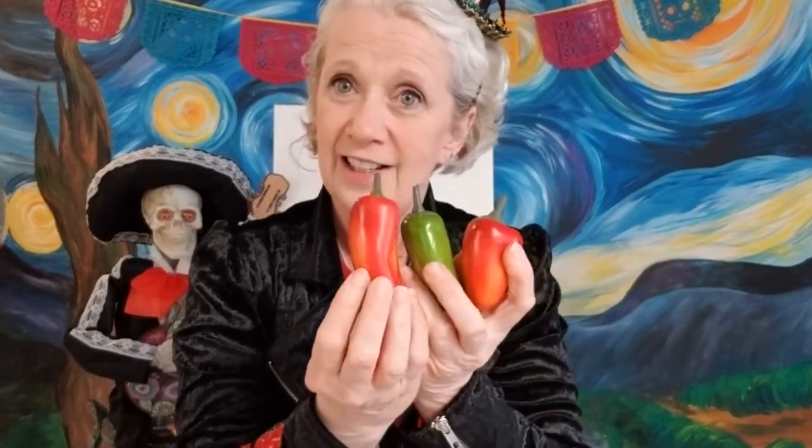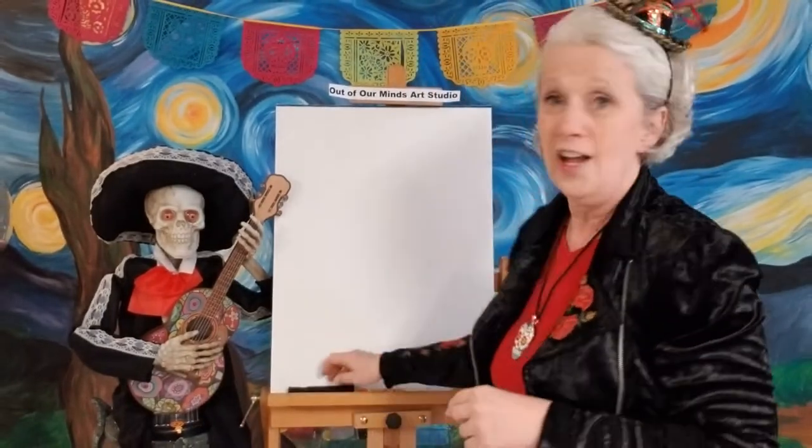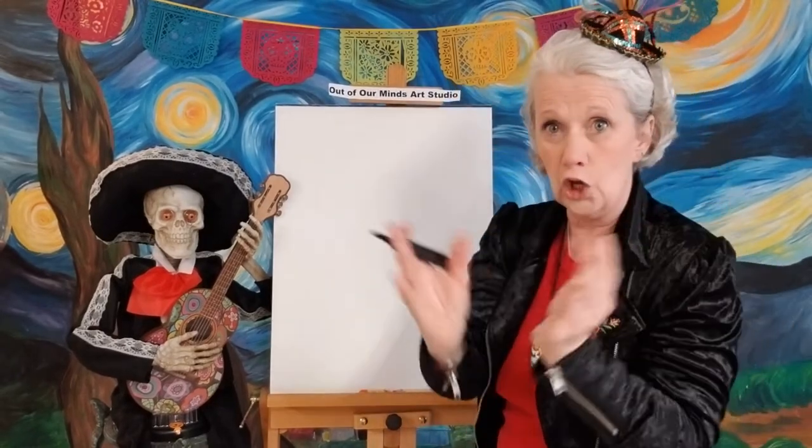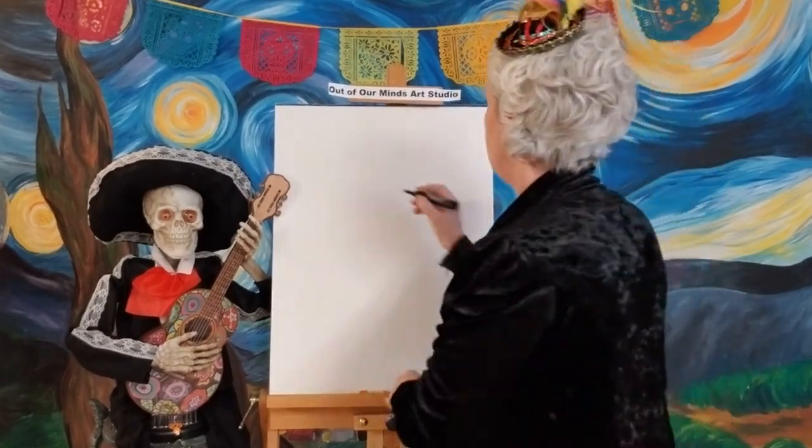These are chili peppers, and this is what we're gonna draw. They're very, very hot if you eat them. Sometimes we have salsa and there are peppers in it that are very hot. So let's go ahead and start drawing — grab your paper, your pencil, your crayons, markers, or colored pencils and let's get started. Let's make the shape of our chili pepper first — remember it's kind of a long shape.